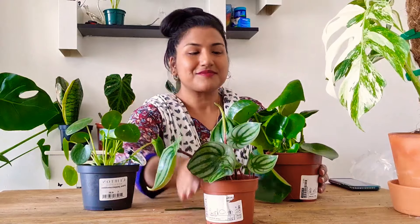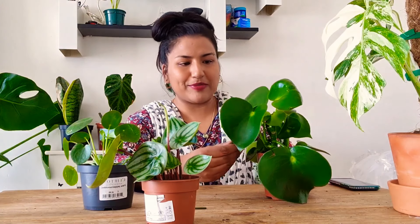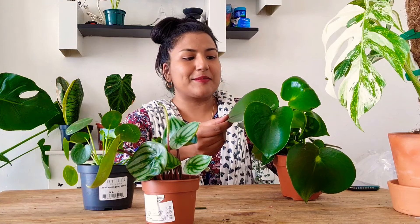This is a raindrop peperomia — these are big, really big leaves. IKEA are doing them in bulk, they're selling so much of this. It's really easy to find and it costs about five or six pounds from IKEA, and there's a lot of it.